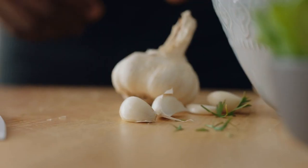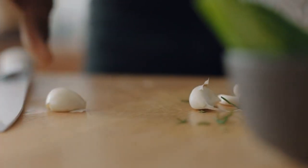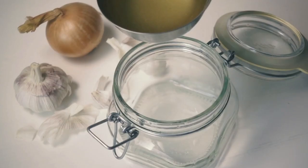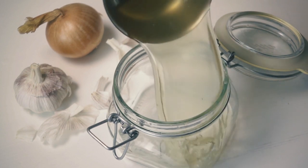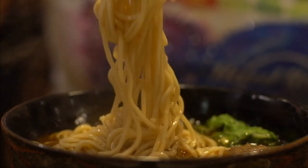Next, add three cloves of garlic and cook until fragrant for about a minute. Add eight cups of chicken stock and bring to the boil. Add eight ounces of egg noodles and cook for around about six minutes.